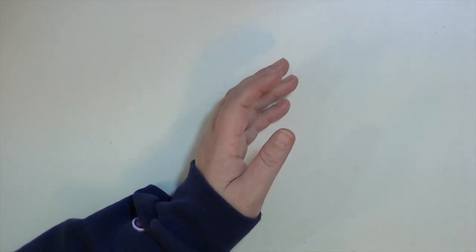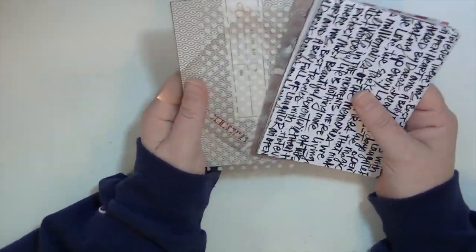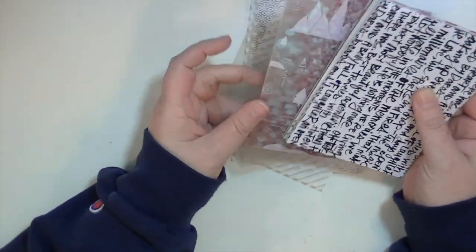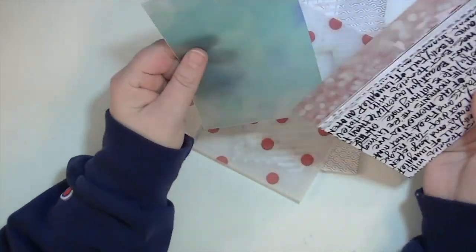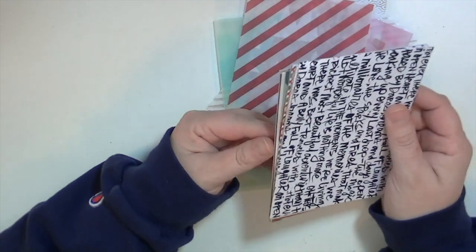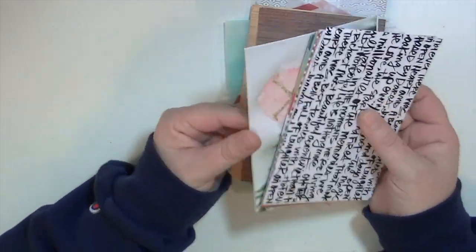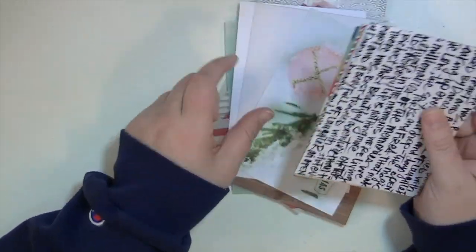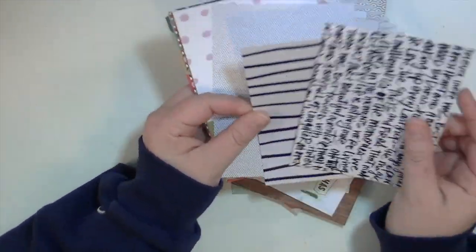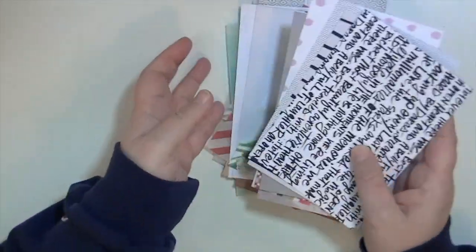I have a bunch of four-by-six cards. Some are transparencies — a whole book of them. Some are vellum I cut from papers that came in the Hip Kit December Documented. Some are just pattern paper I liked that I thought I'd use — there's some from the Hip Kit, some from Gossamer Blue, and some from Studio Calico pass books. All four-by-six, and I can always cut them down to three-by-four.